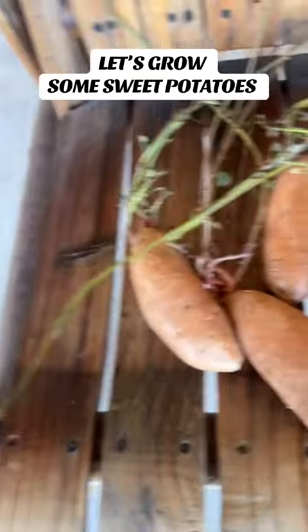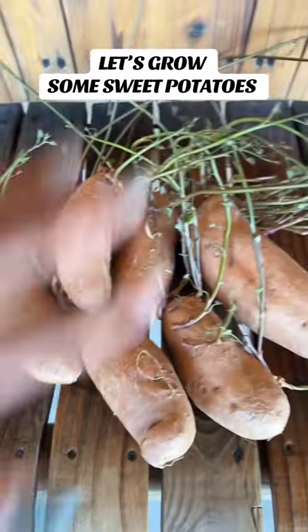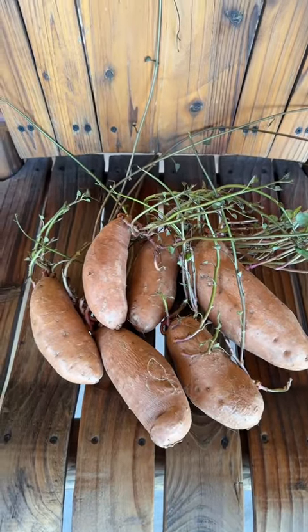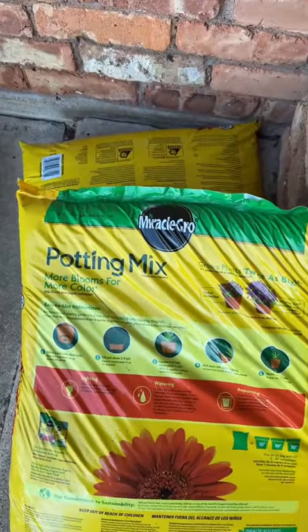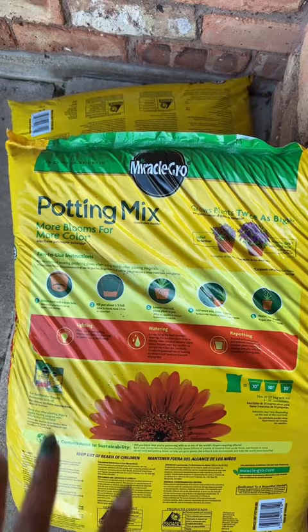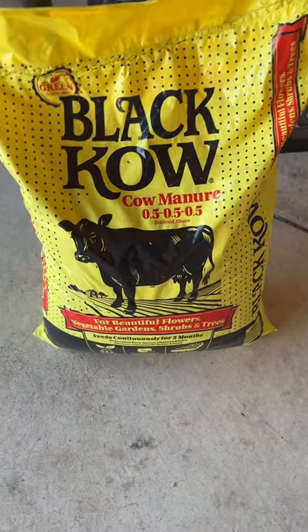I have like six potatoes and we have several buckets. We're about to get them all in a bucket with some potting soil. I grabbed some Miracle-Gro potting soil to throw down in a bucket and we got some Black Kow cow manure. So we're going to go ahead and get it done.